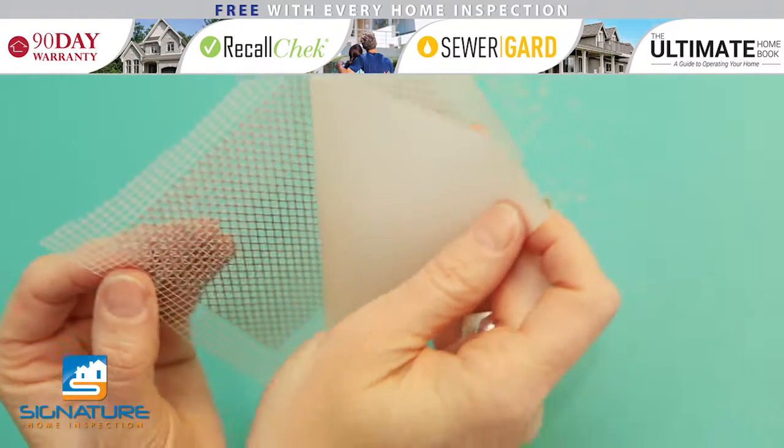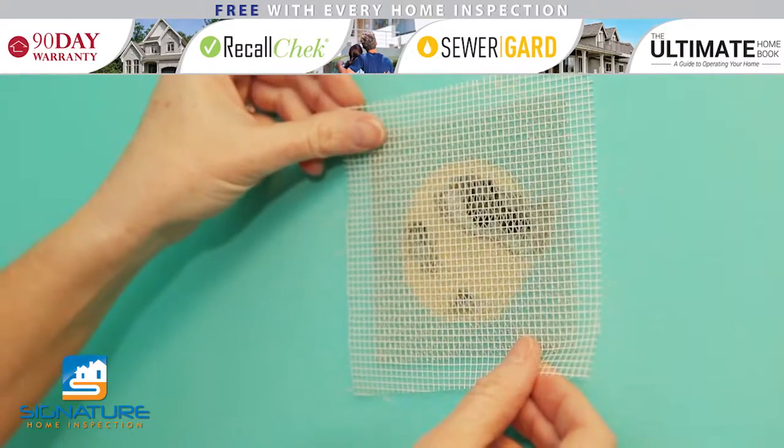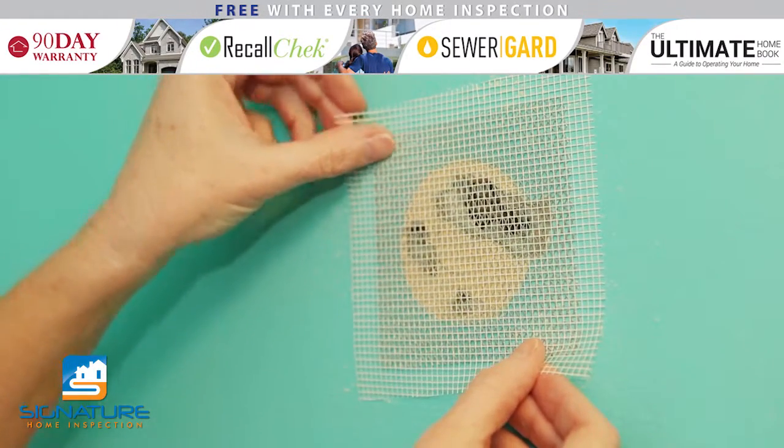Remove the backing from the self-adhesive drywall patch and center it over the hole. Make sure that when you adhere it to the wall, there is at least 1 inch of overage on every side of the hole.